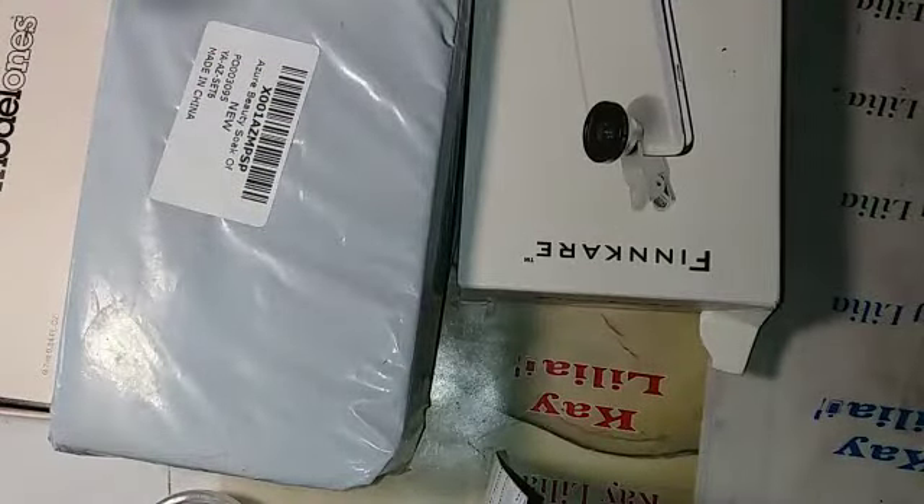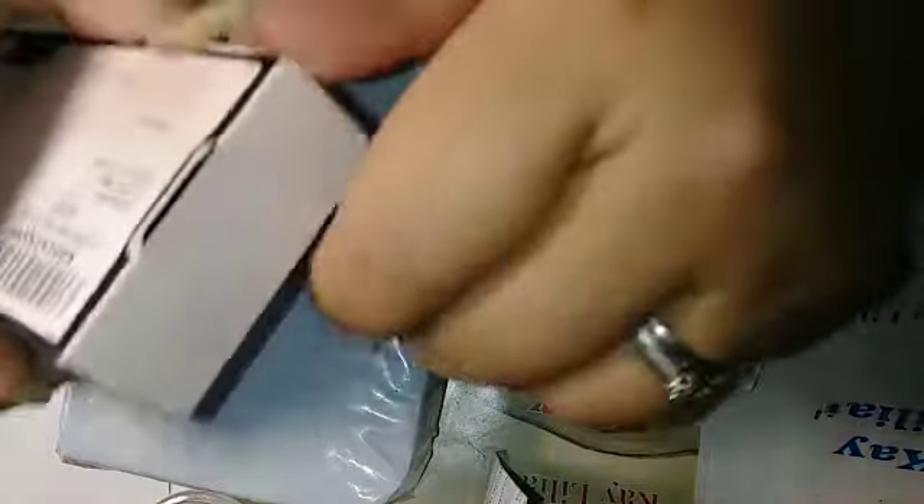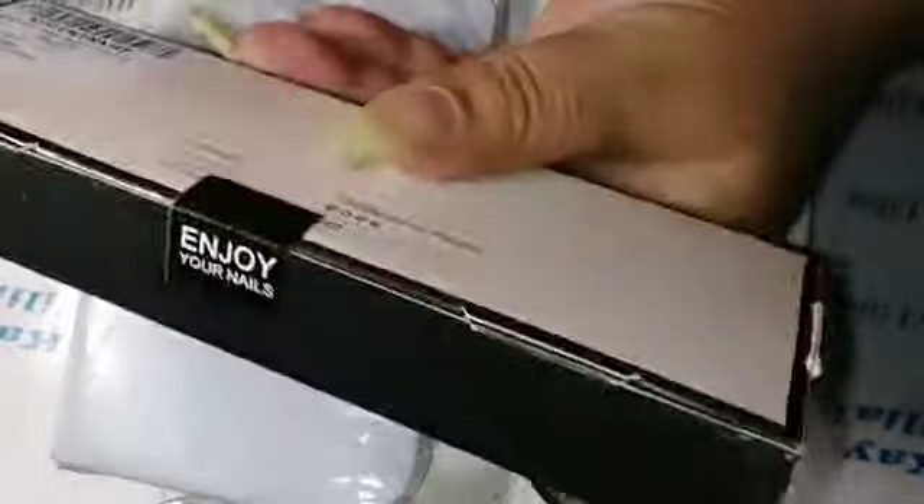And that's how to apply it. I'm gonna go with the nail products first. This is some gel polish. Let's see if I can get this open. It says 'enjoy your nails.' Oops, I just tore it. Key packaging.